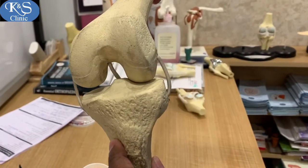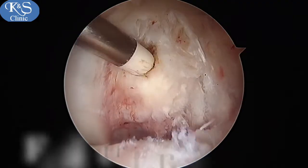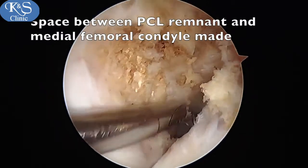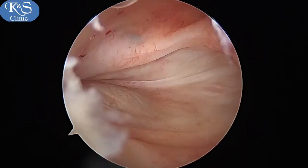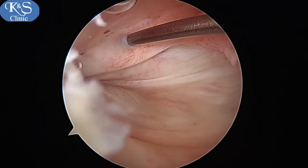A space is made between the PCL and the remnant to go to the back of the knee. A high posteromedial portal is then made via LP needle guidance, and a vertical portal is usually made.